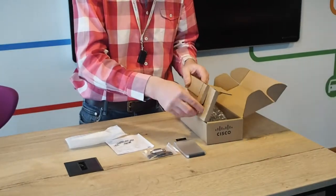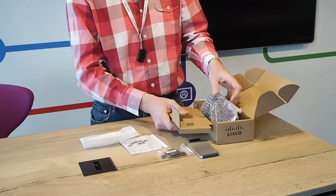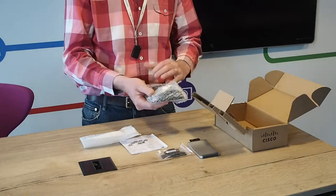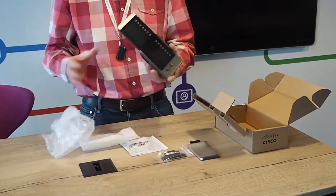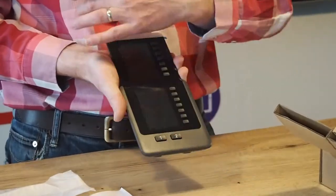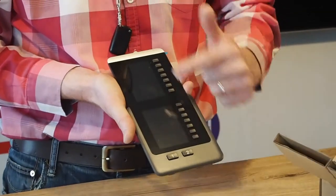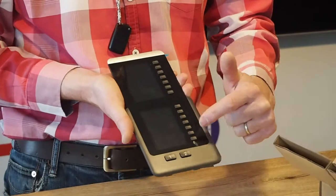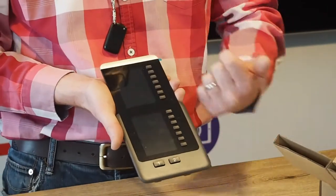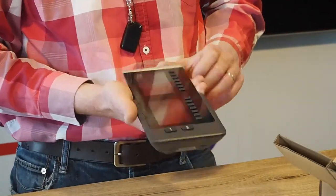There are two different variants of the key expansion module and this is the newer one, which I believe looks a lot nicer than the previous one. You can distinguish them by the button layout. On the older model it was a single screen from top to bottom with buttons either side, whereas on this one it's actually a split screen between upper and lower screens. Still got the buttons down one side and now we've got effectively two buttons at the bottom — first page of speed dials, second page of speed dials and directory numbers.